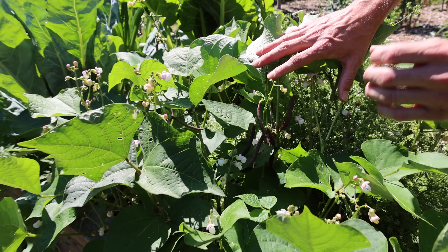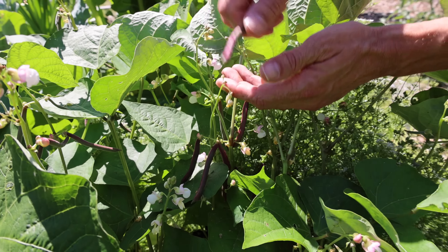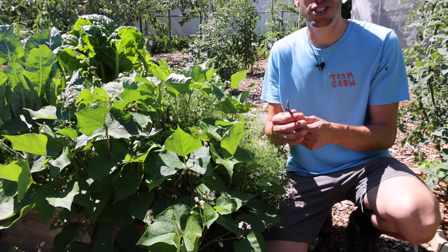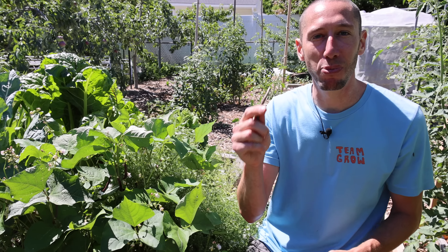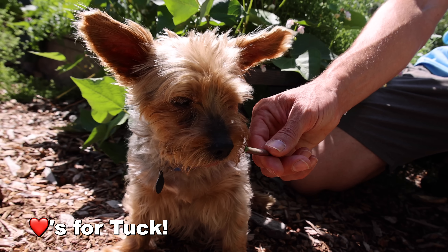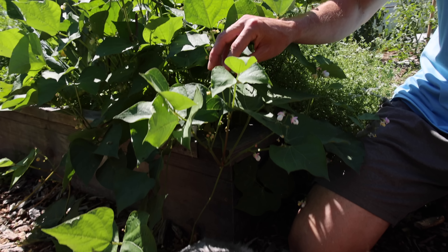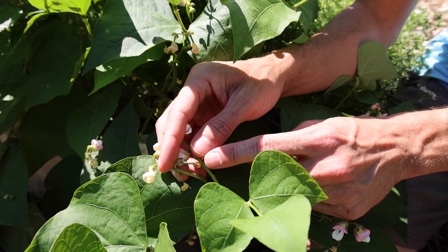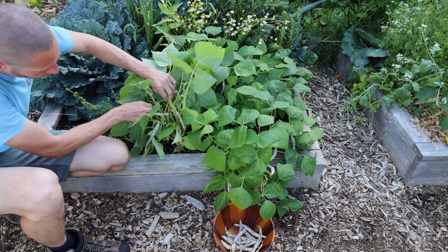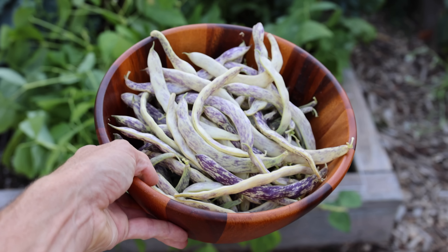Picking the top off the basil is going to promote these two side nodes to grow out in different directions, making the plant much bushier and extending the life of your plant by preventing it from flowering. The same goes for our green beans too — if we want our plants to continue flowering we want to stay on top of picking, even grabbing them when they're small like this. They're so sweet and tasty at this stage. Look how many beans are going to be coming on this one — little baby beans, flowers, bigger beans. I got a whole bowl full of beans from just one square foot area of dragon tongue beans.